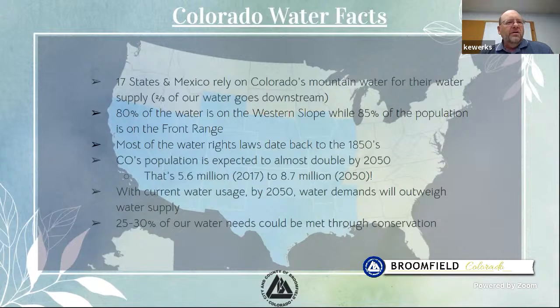Some interesting water facts: 17 states and Mexico rely on the water that comes from our mountains. When we talk about drought conditions — which we are currently in here in Colorado — we technically have all the water we'd ever need right here in the mountains, but due to water laws, a lot of that water goes downstream to provide drinking water for many other people. One of the other challenges here along the front range is that 80% of the water is on the western slope, and getting that across the mountains to our side, where 85% of the population lives, is also a challenge.